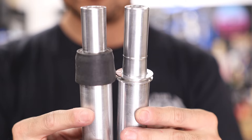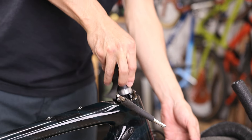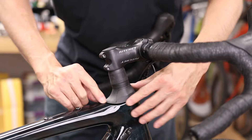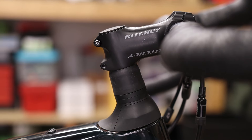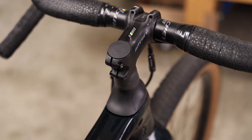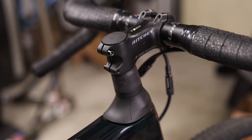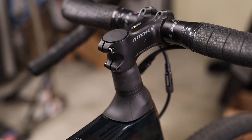For this reason, the FSD kits have been pretty popular for owners of the Specialized Diverge, Roubaix, Ruby, Cirrus, and any other Future Shock equipped bike. These retain a completely stock appearance when installed and they're designed to be a direct replacement for the Future Shock 1.0, 1.5, 2.0, and the new 3-series Future Shocks.